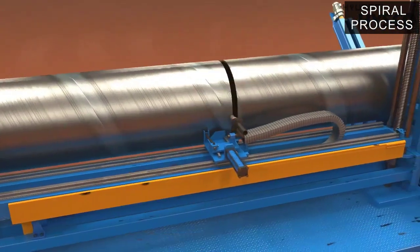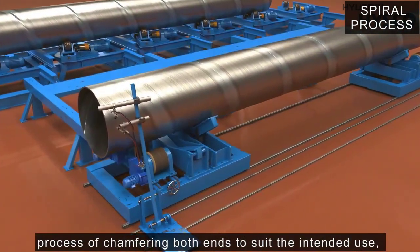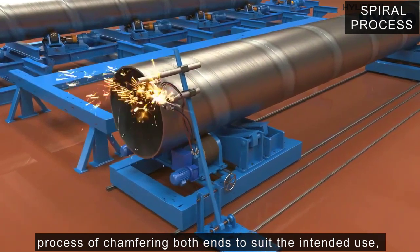The cut pipe goes through a process of chamfering both ends to suit the intended use, and at this time, detailed length adjustments are made.